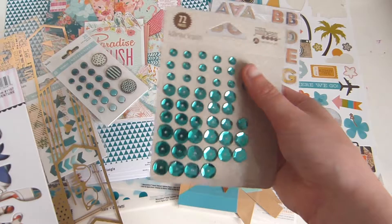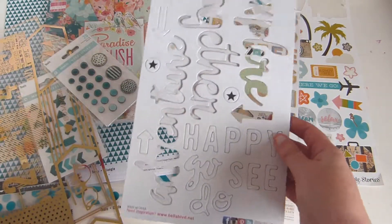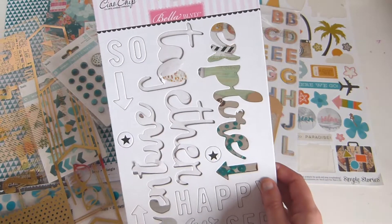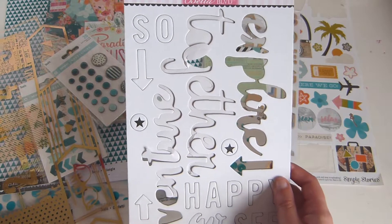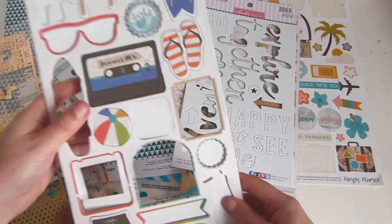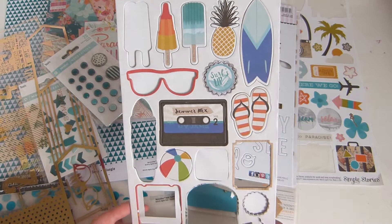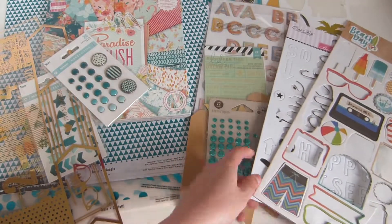Some teal sequins, a nearly empty pack of chipboard words — by Bella something. And finally some chipboard stickers by Cartabella, which have a lovely summery theme.